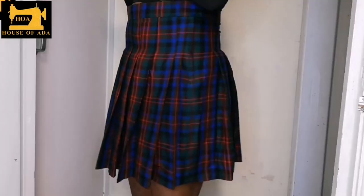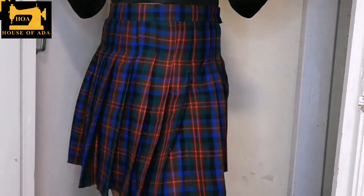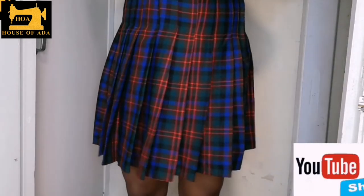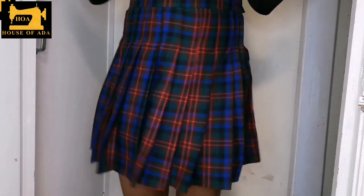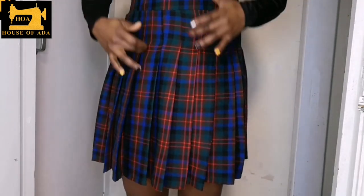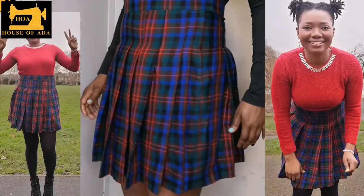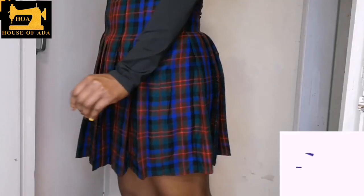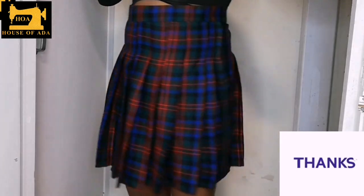I will show you the fitting. This is the fitting, guys. If you enjoyed watching this video, please do not forget to give it a thumbs up, subscribe to my channel and share the video. Check other videos to see how I made other skirts and beautiful styles. Thanks for watching and see you next time.